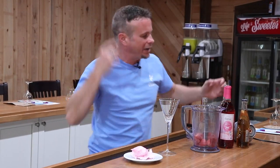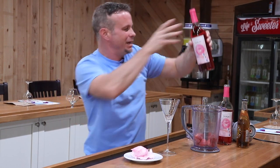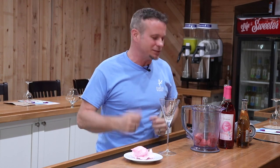Hey guys, it's cotton candy wine time! That's right, Dupin Winer, we got a brand new wine out there. It's called Cotton Candy. This stuff is awesome. It's got hints of berry, hints of vanilla in there.